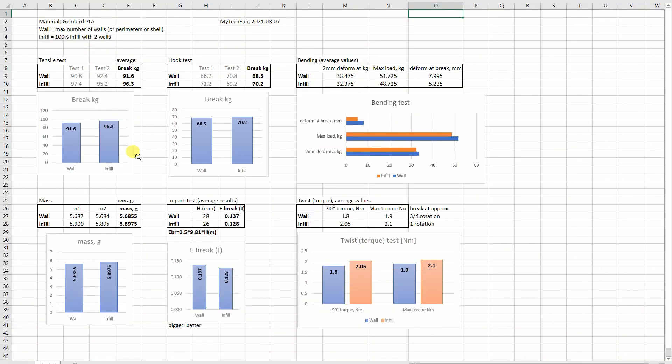Here you can see all results in one place. In most cases the infill version was stronger — not a big difference, but slightly higher values. For the impact test the mass was a little bit bigger with the infill version. With the wall version it depends on how much space there is in the middle for the closing line, since we are limited by the nozzle diameter.